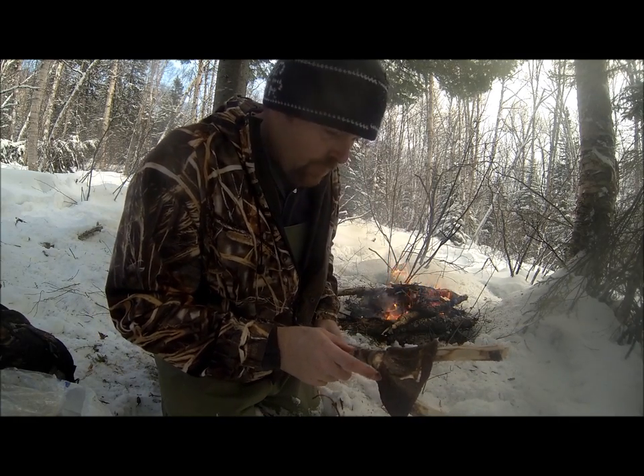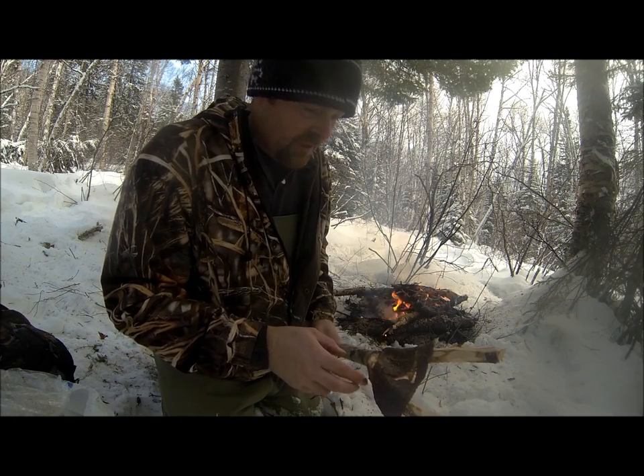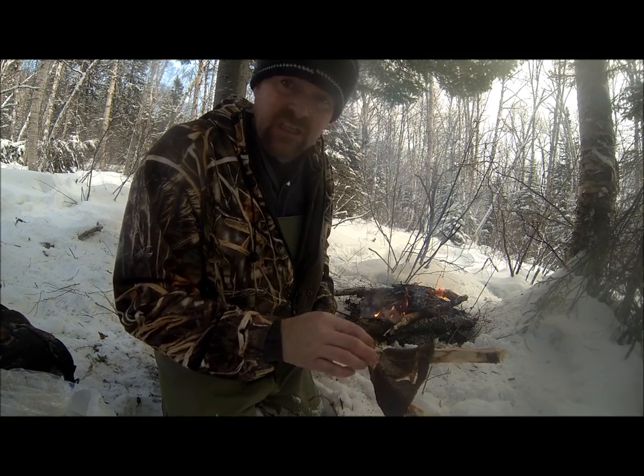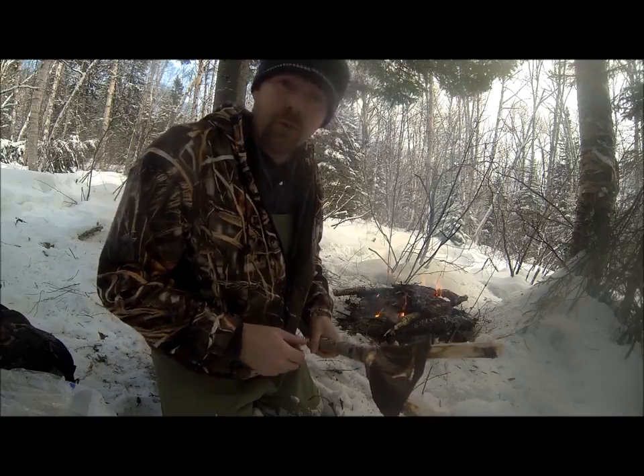Well guys these are moose steaks that I had marinating last night. I just used a bit of Worcestershire sauce, soy sauce, a little bit of meat tenderizer, a little garlic powder, seasoning salt and stuff. I let them set like that overnight and soon we'll get them on the fire here now.